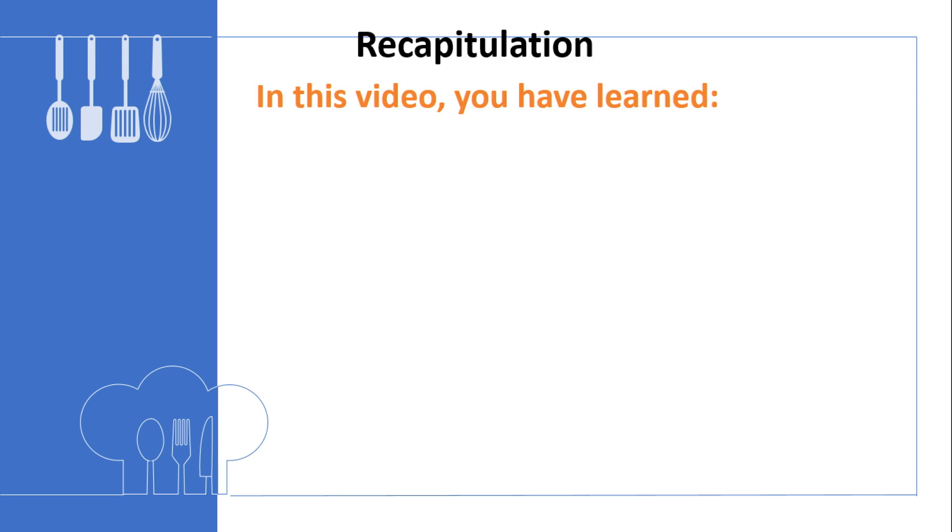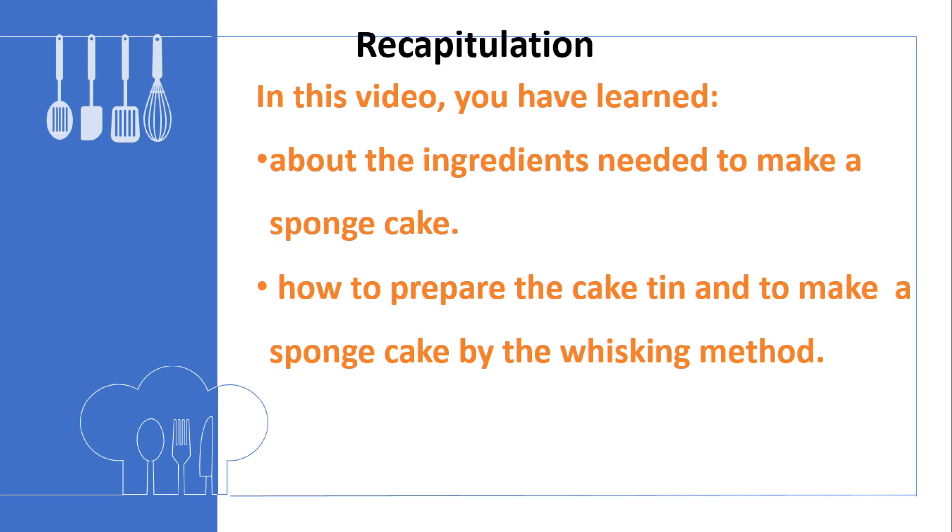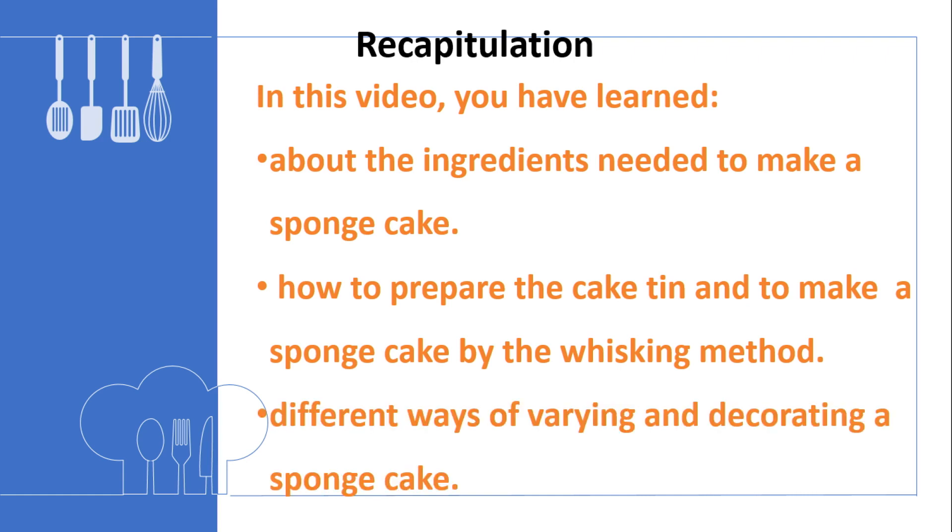To recapitulate, in this video you have learnt about the ingredients needed to make a sponge cake, how to prepare the cake tin and make a sponge cake by the whisking method, and the different ways of varying and decorating a sponge cake. We have now reached the end of this video. I hope you will now be able to prepare and bake a sponge cake and decorate it attractively. Thank you for your attention.